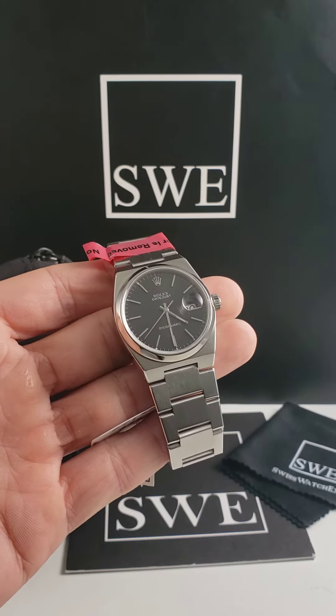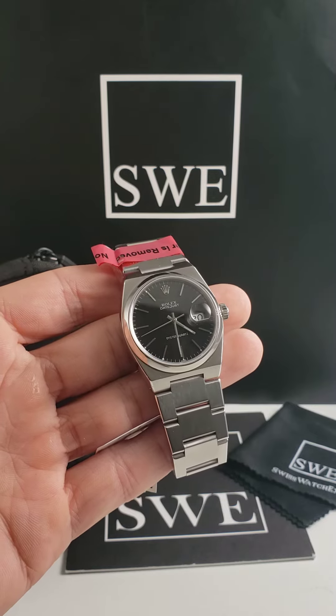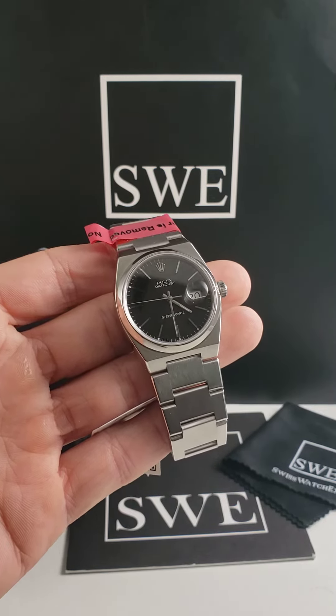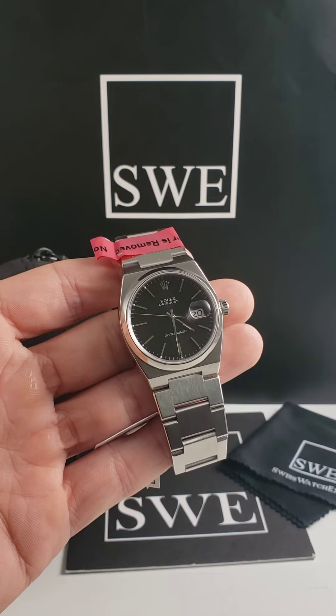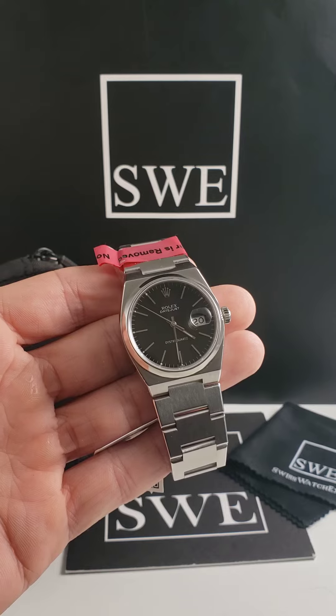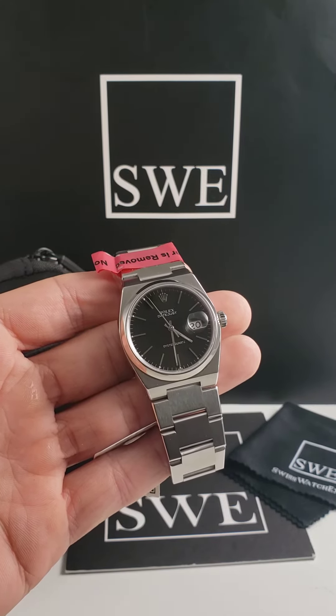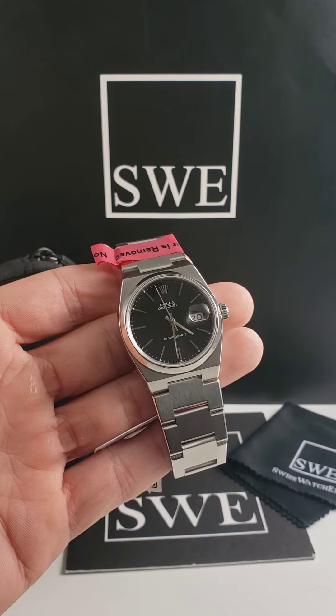Most people that are well-versed in Rolex kind of shy away from this particular piece because it does have a battery in it. It is a quartz movement watch, and Rolex seems to be known for watches that don't tick. They talk about it on the forums — that smooth sweeping motion of the second hand going around the dial.